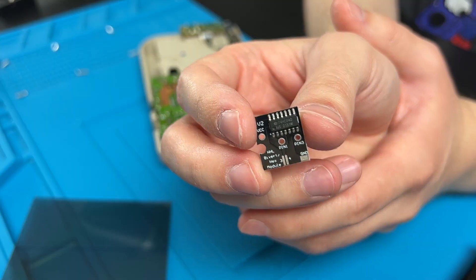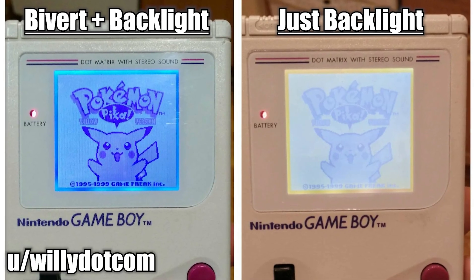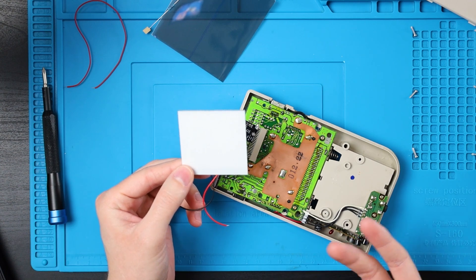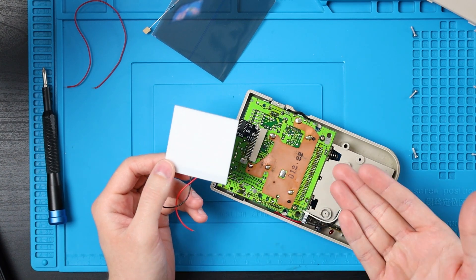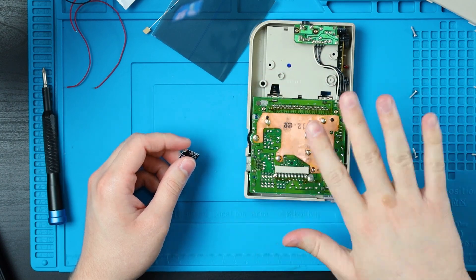Let's open up our mod kit. This is the Bivert chip. This little guy is totally optional — if all you want to do is just install a backlight, you can totally do that. But with a Bivert chip, it's going to have a lot more contrast and it's going to look a lot nicer. I'm going to do it and I highly recommend you do it. I don't know of any places that just sell the backlight and not the Bivert chip. It's already an extremely cheap mod as it is, so let's install this.